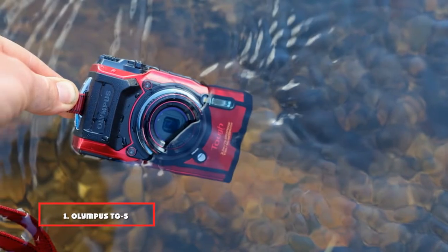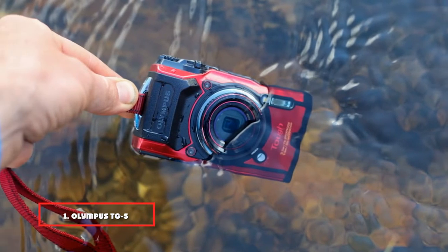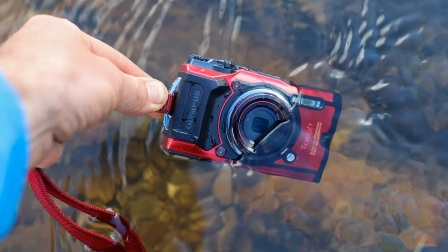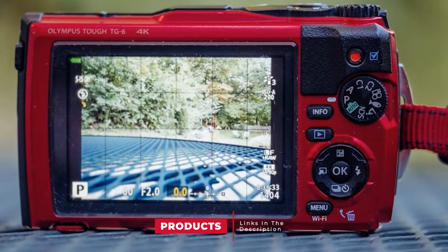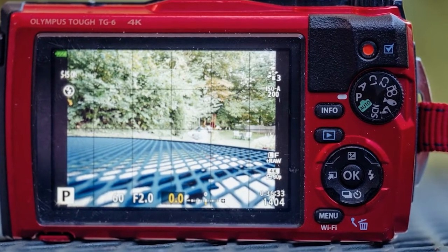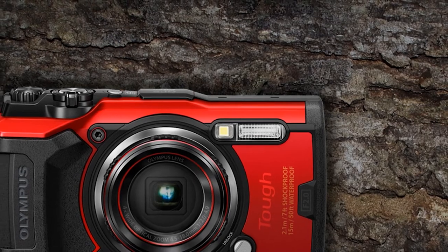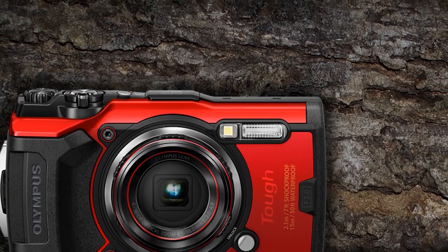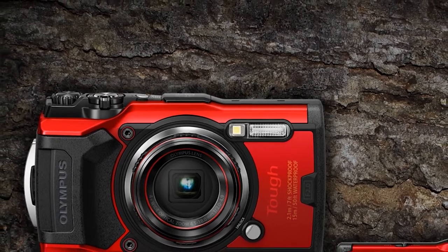At the first position of our list, we have the Olympus TG5 waterproof camera. The Olympus TG5 is made of high quality plastic, which seems very durable when you hold it in your hands. Being one of the top waterproof cameras, it can submerge to a depth of 50 feet, withstand pressure up to 100 kg, and survive a fall from a height of 7 feet. All compartments and ports are closed with double plugs to protect this camera from water or sand.